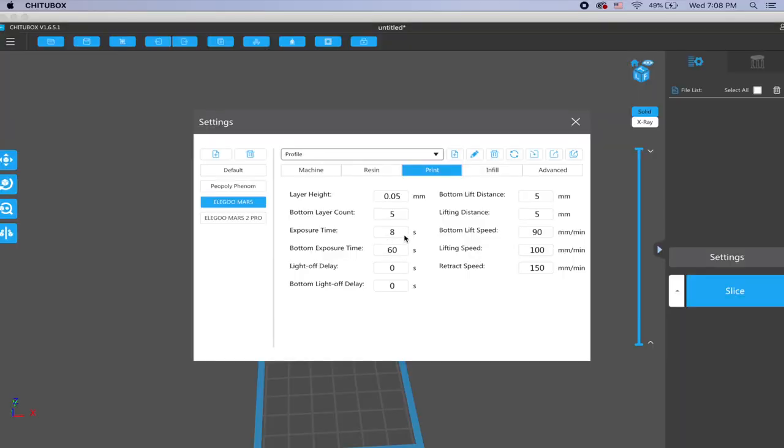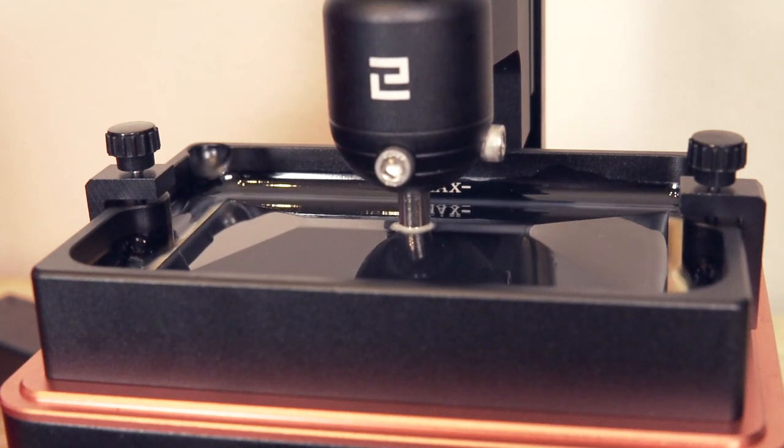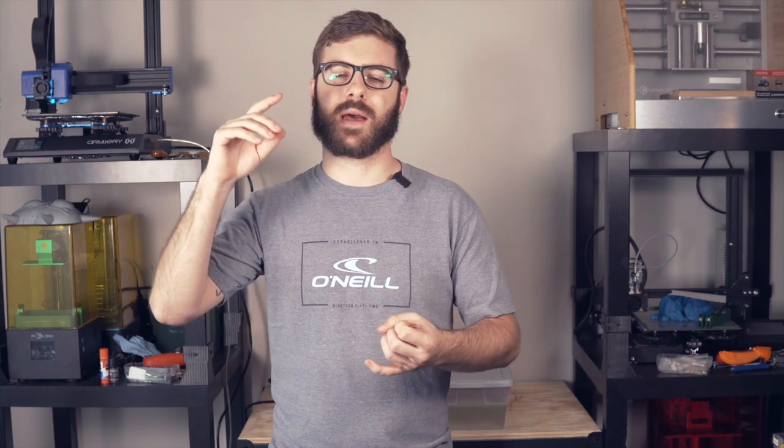On my original Mars my standard cure time is around eight seconds, while the built-in profile for the Mars 2 Pro is around two to two and a half seconds - somewhere in the ballpark of three to four times quicker print times, which is huge. Not only does it decrease print time, it also gives the LCD screen a much longer life. The original Mars gets roughly 400 to 600 hours, while a monochrome LCD screen can give you thousands of hours - so not having to keep spare screens on hand is also a big plus.